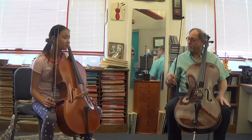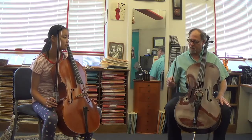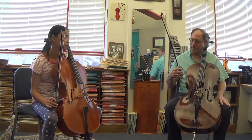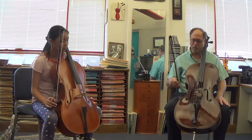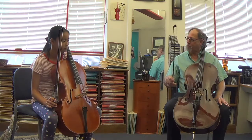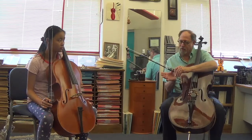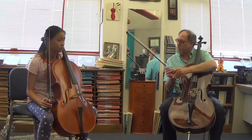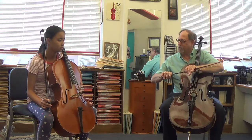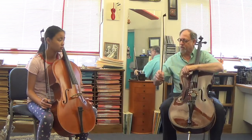We talked about the placement of the fingers on the bow and we talked about the function of the fingers on the bow. There's a nice little story that my teacher Paul Katz used to tell about the way this all works. He would say that the strings are like the ocean and the bow is like a boat and these guys are all sailors. So this guy is the captain because he's kind of the boss, this guy is the captain's mate, this guy is looking out the porthole, this guy has climbed up the mast because he's a little bit higher up, and this guy is just lazy and he's lying on the deck.